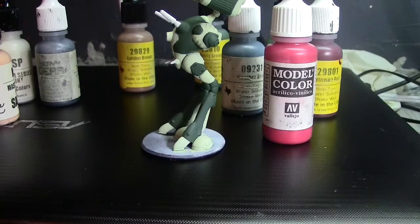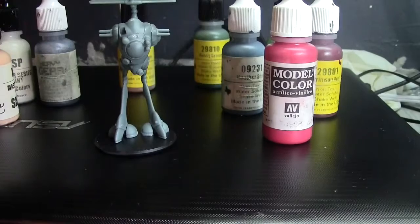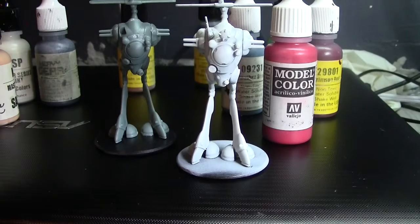I dislike with a passion doing a conveyor-belt style of painting. By that I mean — technically in Robotech all these battle pod guys were the same color in the show, so if you were doing all of them the same, you could paint the blue on one while that's drying, do the blue on the next, then do your second coat on the first, then the second, then the third, and so on. That's entirely possible — but I find it mind-numbingly boring.